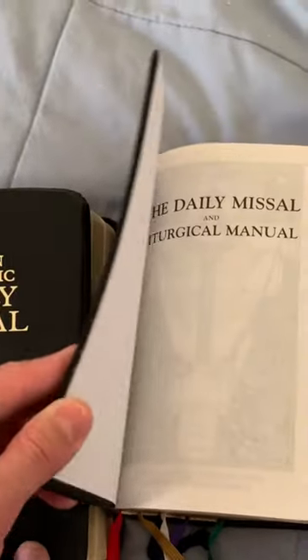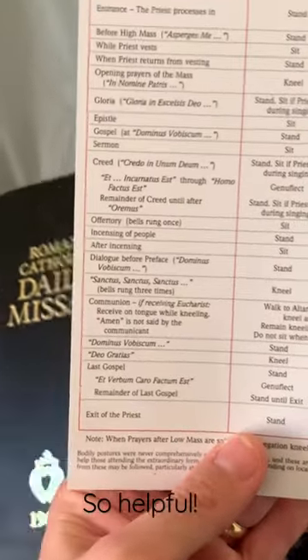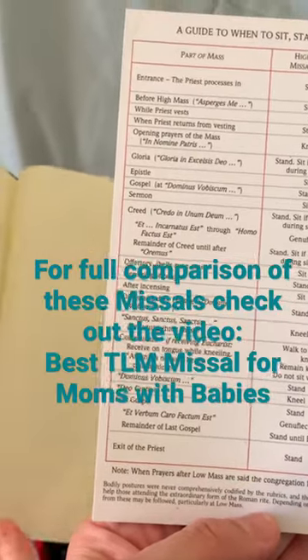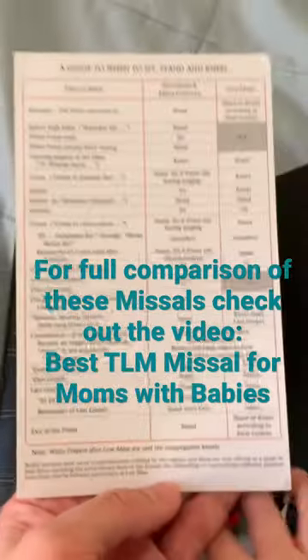I love that it comes with this guide for when to sit, stand, and kneel. This is so helpful when you're new to the traditional Latin Mass.